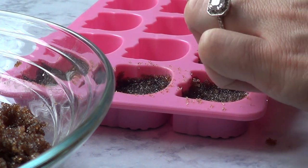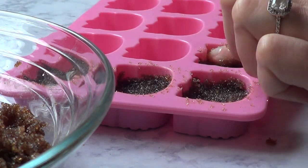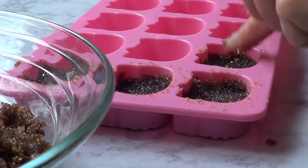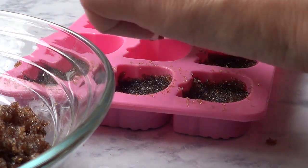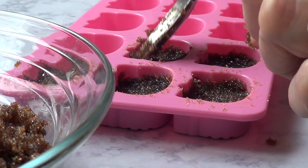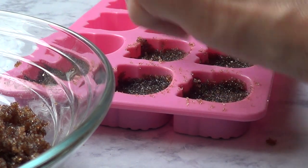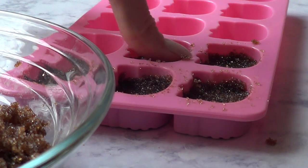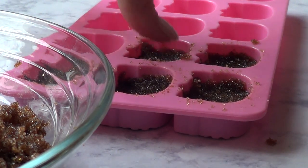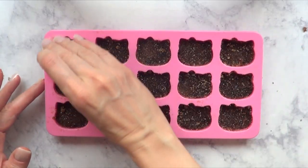You can pretty much customize it to any shape you want. For instance, for Halloween they sell spooky Halloween molds; candy canes or shapes for Christmas; hearts for Valentine's. You don't have to wait until the season is there to have sugar in a cute shape. You could use hearts, skeletons, candy canes all year round — it's pretty much up to you and your personal taste.